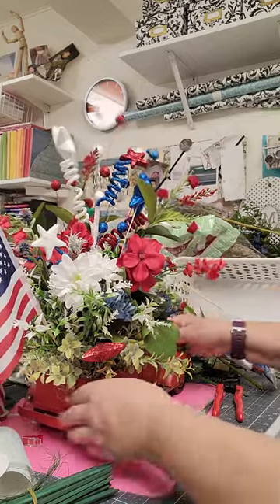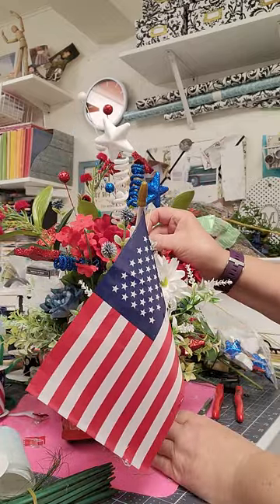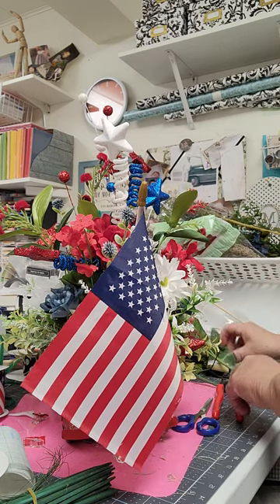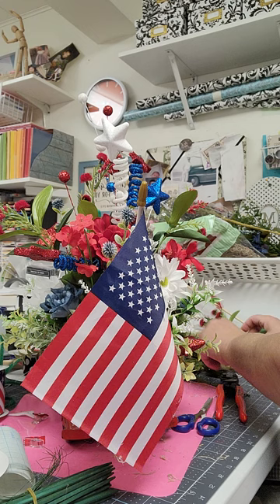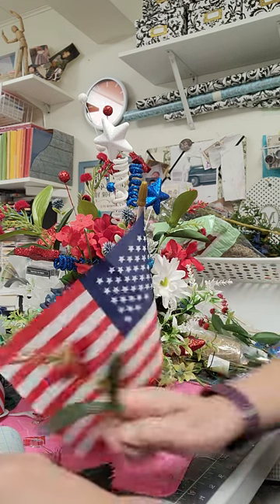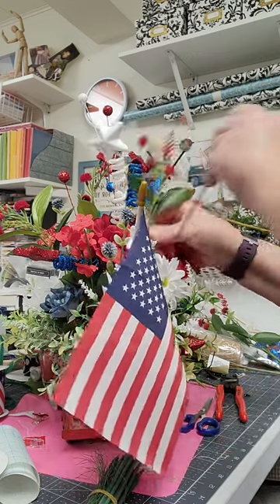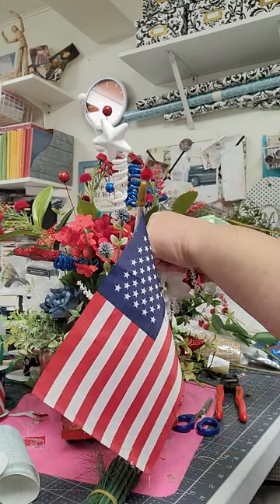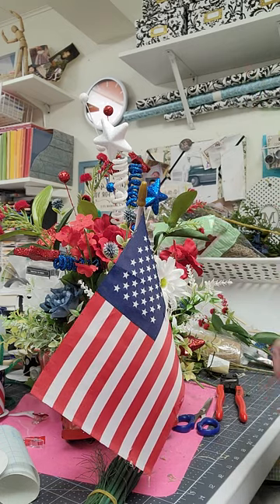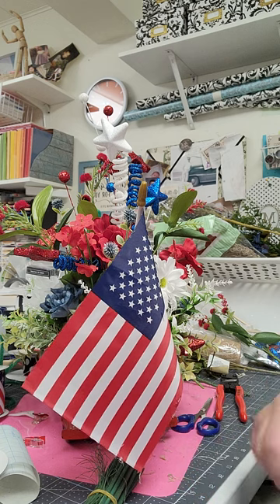Still have a few more. It's getting to be a lot of florals in here and I still need room for a nice big bow — a nice big juicy bow.